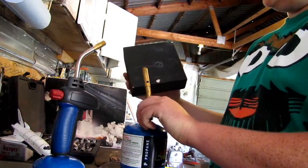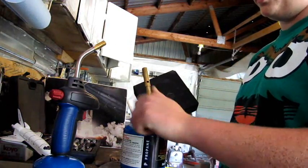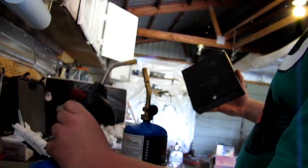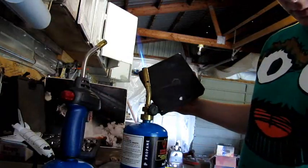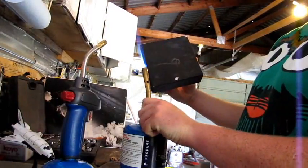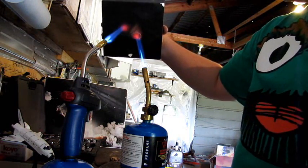Now we'll see if I can keep my hand from getting cooked when I fire up my torches here. Make sure they're turned up all the way — do as much heat as you can — and let her rip.